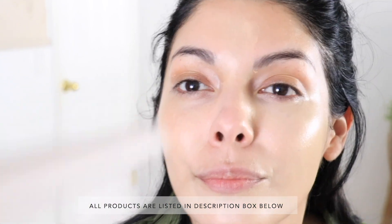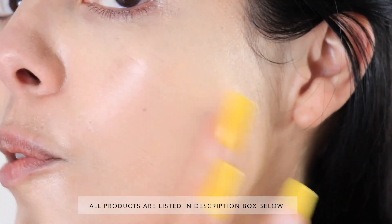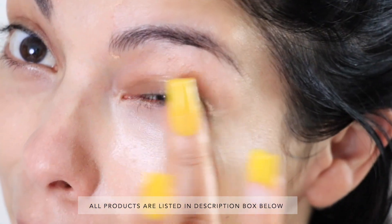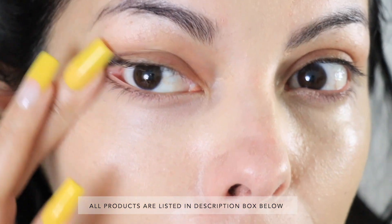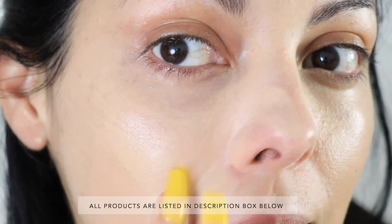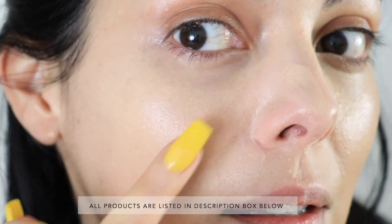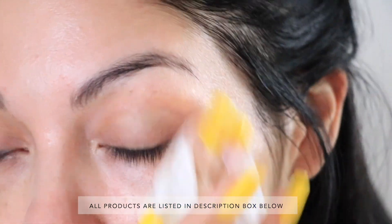That ain't it. There's a lot of streaking here — a lot. Just going like this creates streaks, and I'm even making dots from the hole in the brush. I don't like it. I'm hoping something works though. So far, ixnay on the foundation balm.